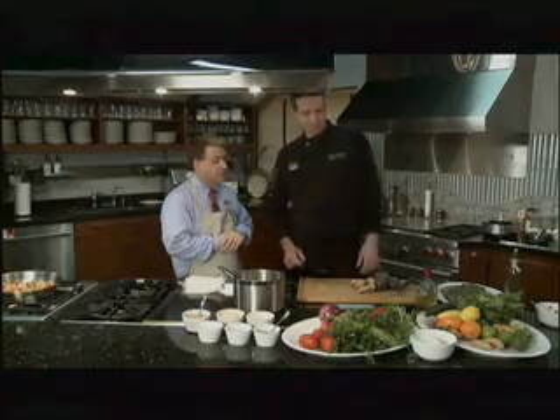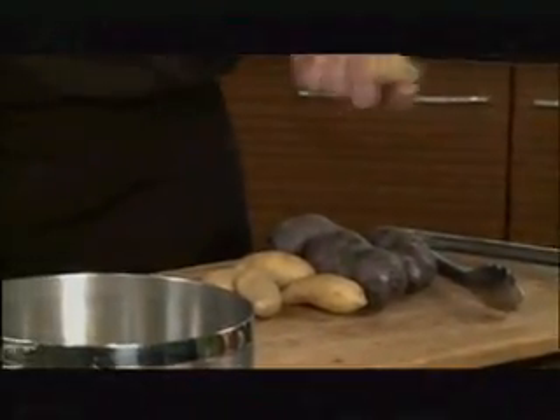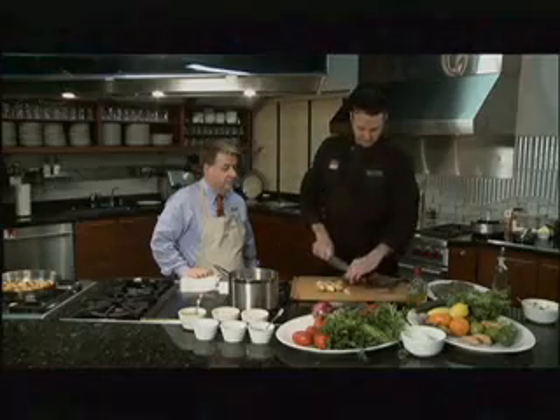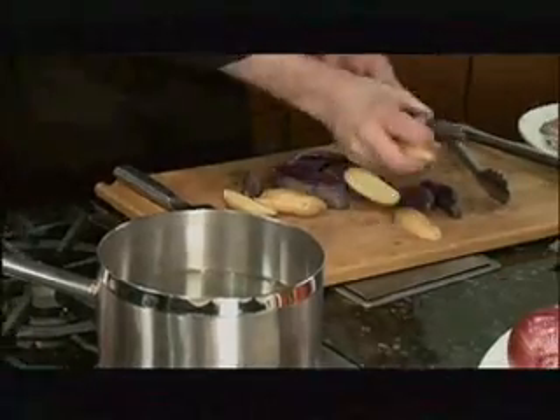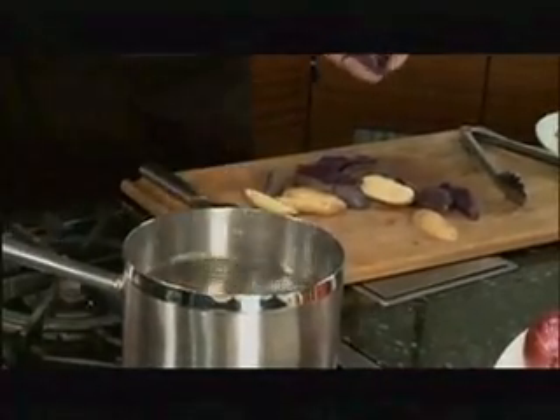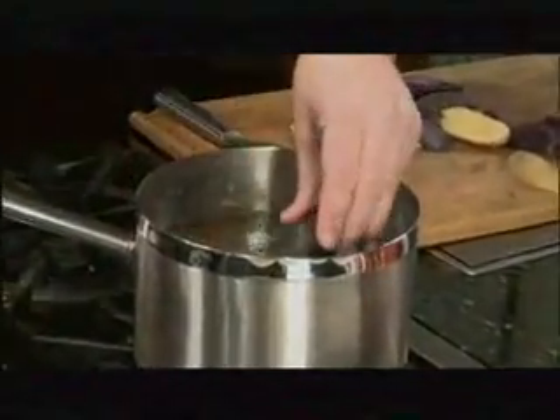For the entree today we're going to do a chimichurri flank steak, but first we need to get our sides started. We're going to do our potatoes first. I went down to the market and they had a couple cool varieties of potatoes, so we'll cut them down and do about six. The water's almost boiling so we'll go ahead and dump them in. We've got about two tablespoons of kosher salt in there to season our potatoes while they're cooking.